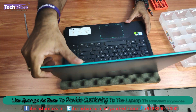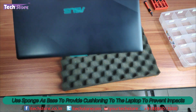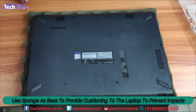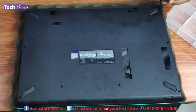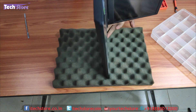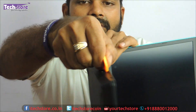Now this particular model you need to be a little careful while opening because the opening is a little different than the conventional laptops that are coming nowadays. You need to keep it like this and open all the screws starting from the hinges. After removing all the screws, keep the laptop like this and start prying from these ends very, very slowly.